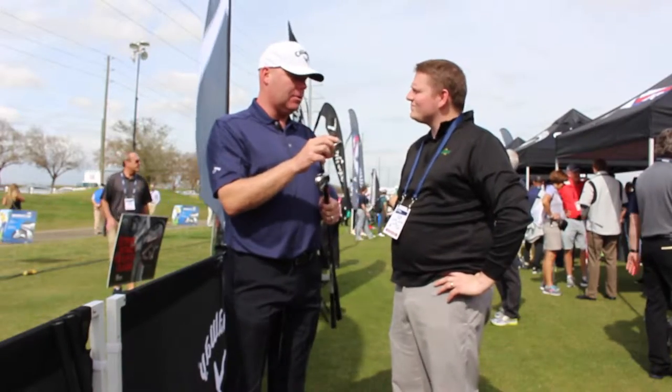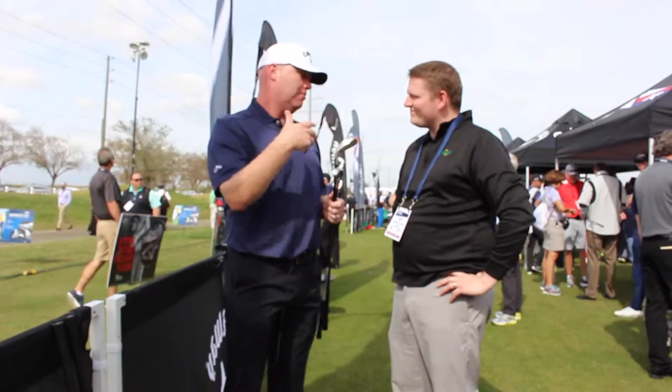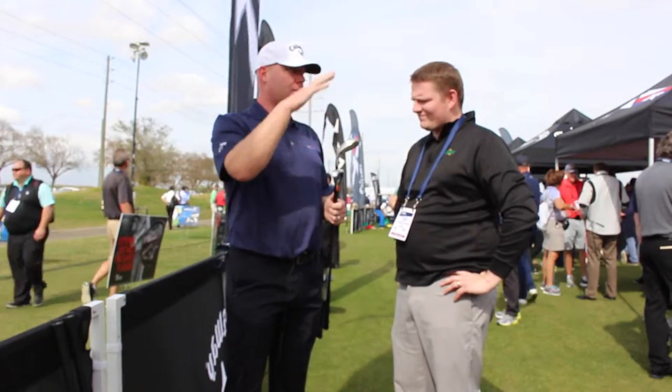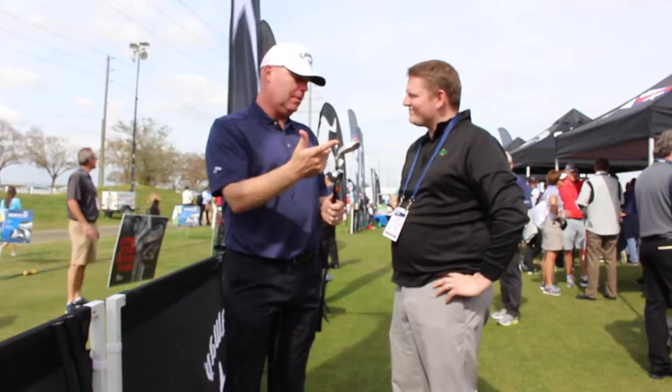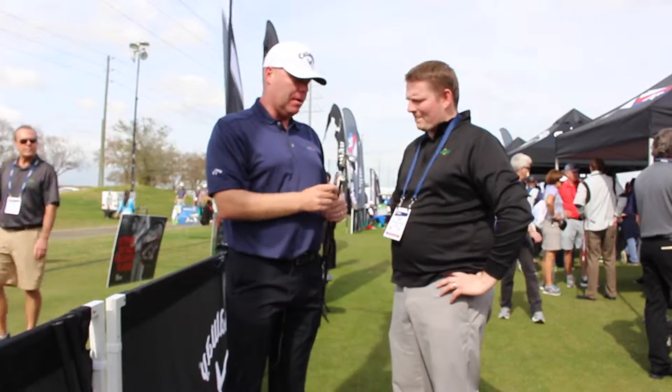It still has our cup-face technology, which is really the engine of this iron — it drives the ball speed that helps players gain distance. And then it's about making it as forgiving as possible, easy to get up in the air, easy to hit high and stop on greens.